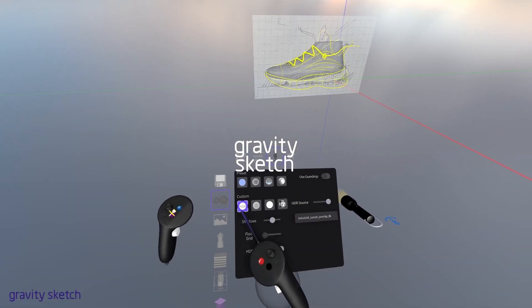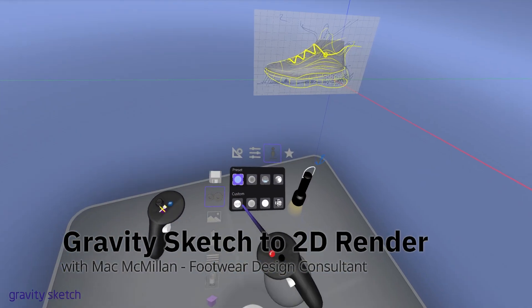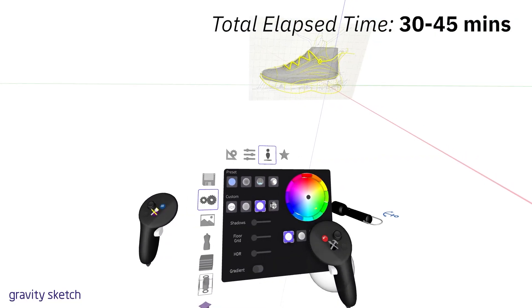Hello, welcome. This is Matt McMillan, Footwear Design Consultant with GravySketch. Today I'm going to walk you through taking your 3D sketch into another program like Photoshop for a quick render.